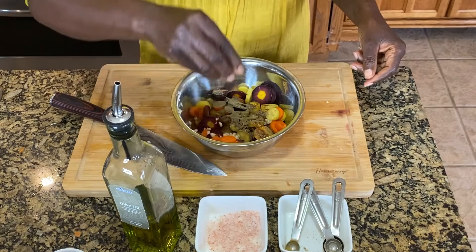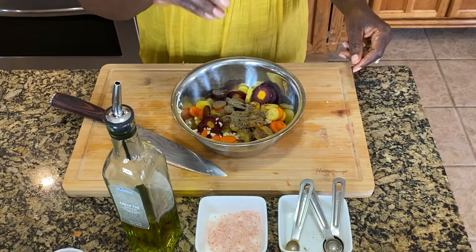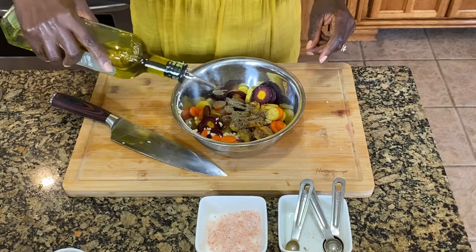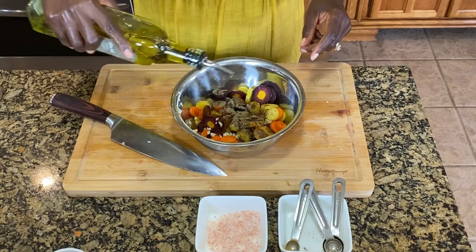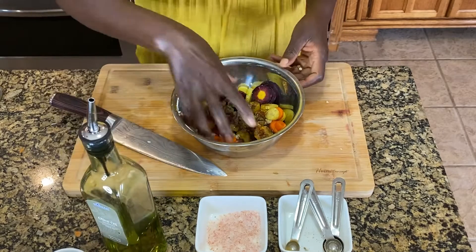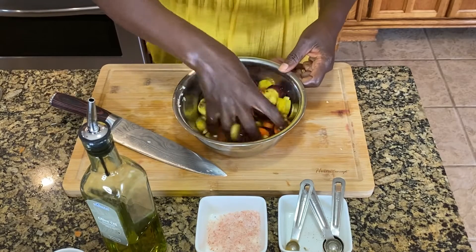Add a pinch of salt — and like I always say, be careful with the salt. Then you want to put in some olive oil and mix everything really nicely with your hands.